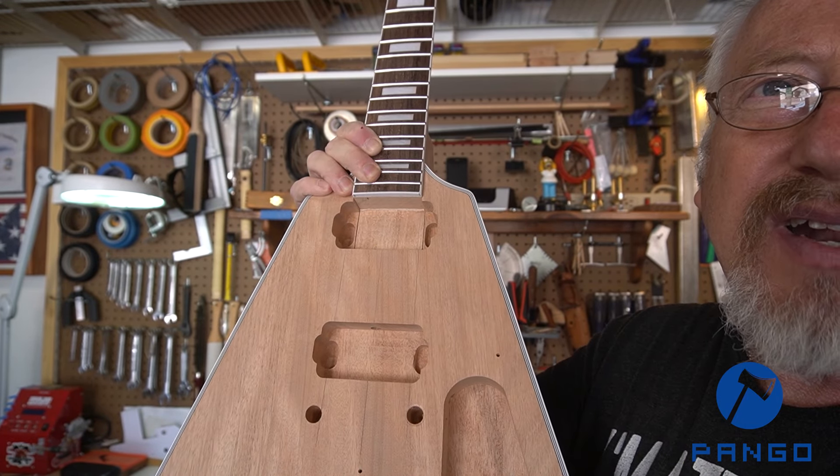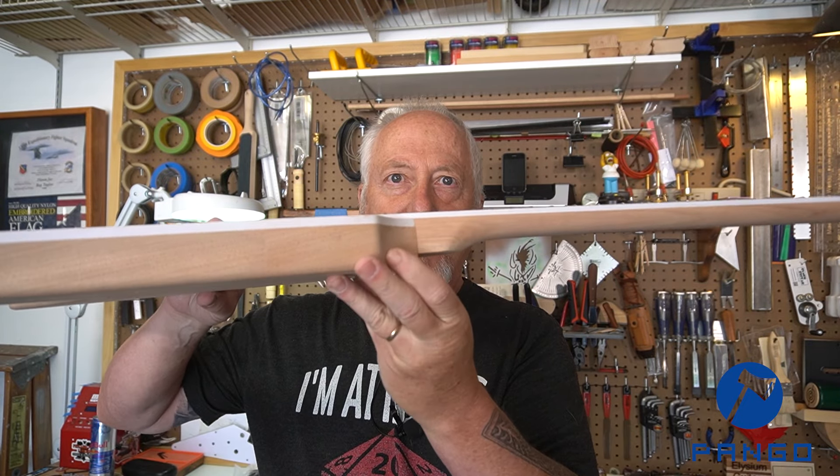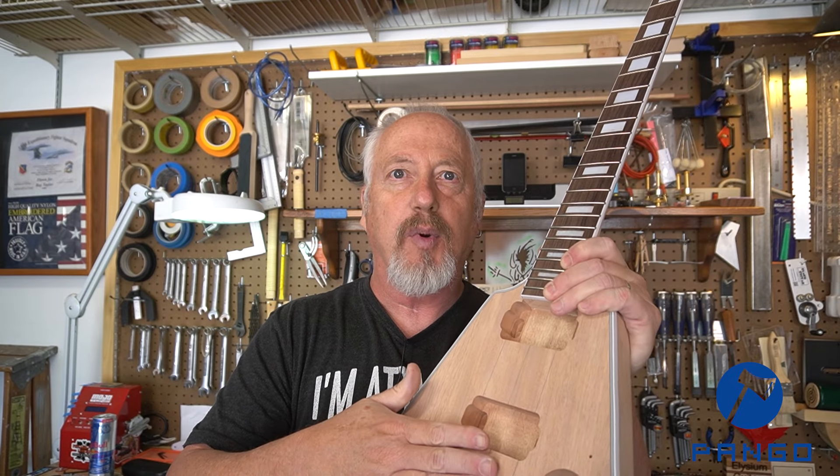I recheck my center to make sure everything stayed centered. Now that I've verified my center lines, I know the neck is in straight and I've got the proper break angle on the neck to the body — that's going to allow for proper clearance of the bridge and the strings going over the bridge. It's now time to prep this and get the neck glued in. I'm going to clean both surfaces — the neck heel and the internal neck pocket.